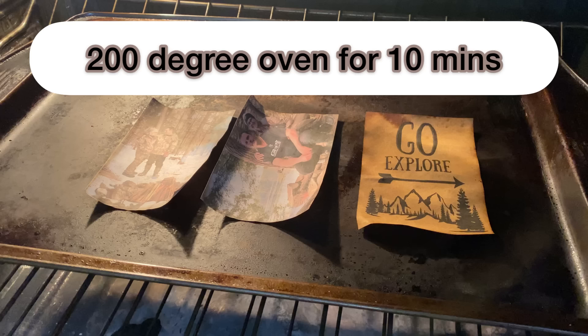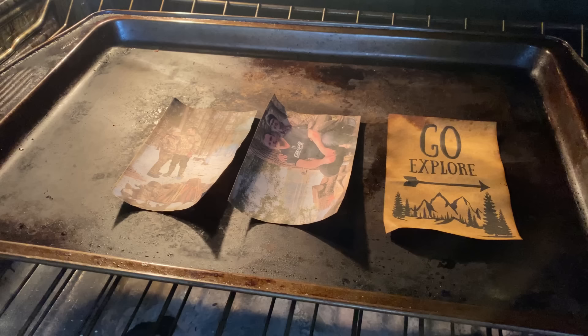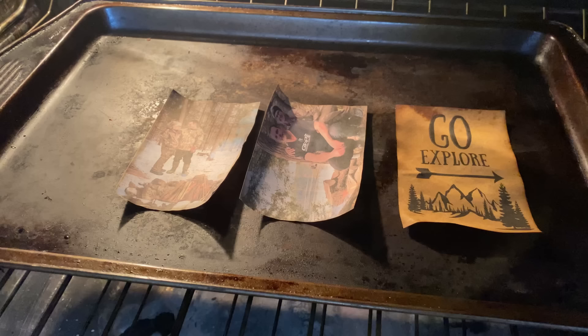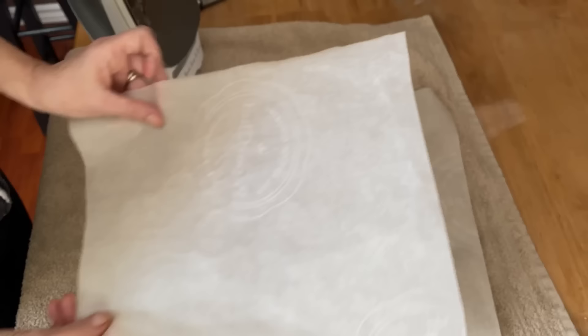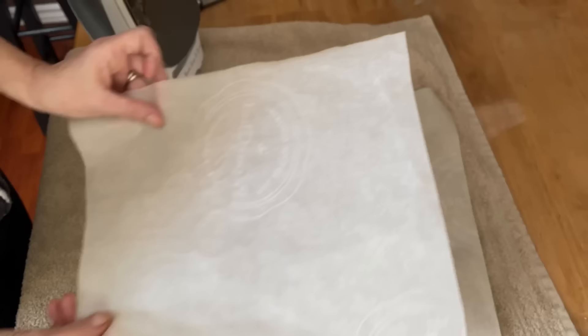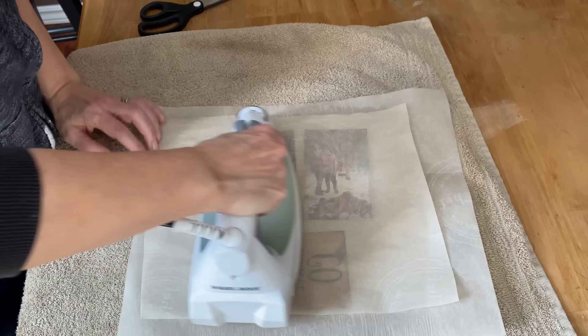The first step to having a successful inkjet transfer is to put it in the oven on 200 degrees for 10 minutes. This will dry the ink and bond it into the paper so it doesn't run when you introduce the Mod Podge to it, and it will also dry the coffee stain I put around the outside of the photos. I'm just using plain computer paper — the cheapest you can buy. After 10 minutes, the edges curl up a bit, so I put them between two pieces of parchment paper and iron them flat on setting six with no steam.